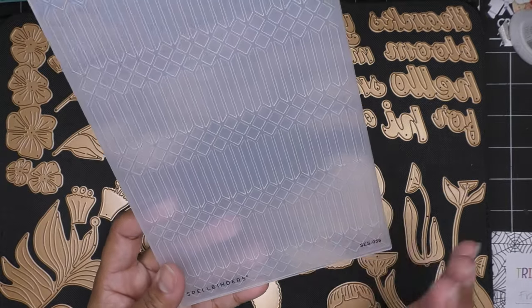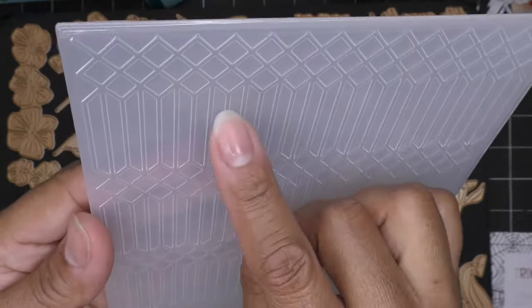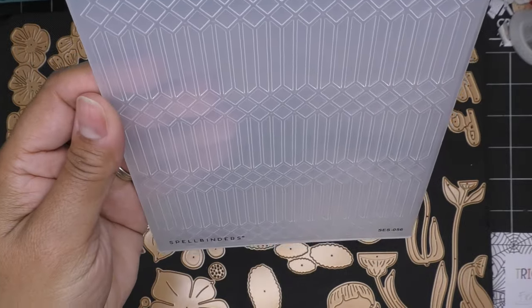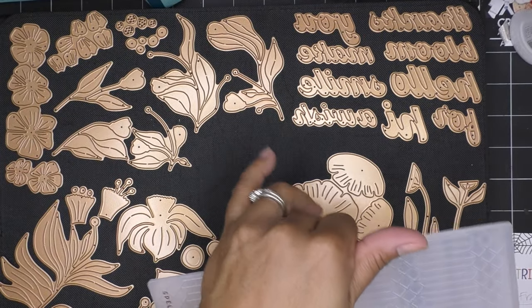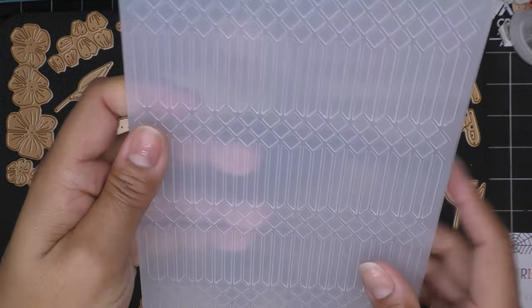It is a standard embossing folder — it's not 3D. It's called the Columns Embossing Folder. It has these long column pieces with little lattice. Very cute, very subdued and nice for the background of your collection. In my mind I was like, oh, we should do some that are just all white. But I know there are a lot of layers, so if we're going to do the layers, we might as well have colors. I'll probably still do a white background because that's what I enjoy doing.